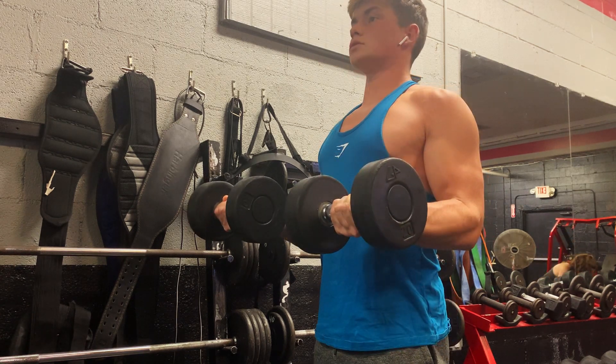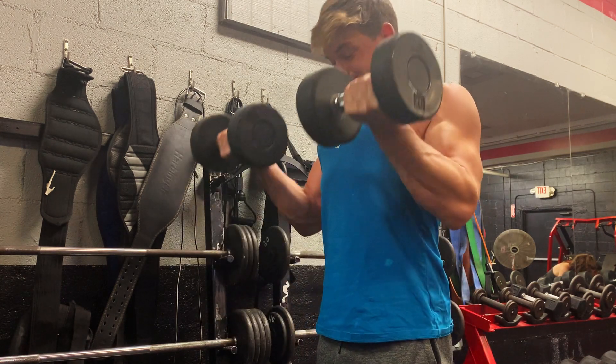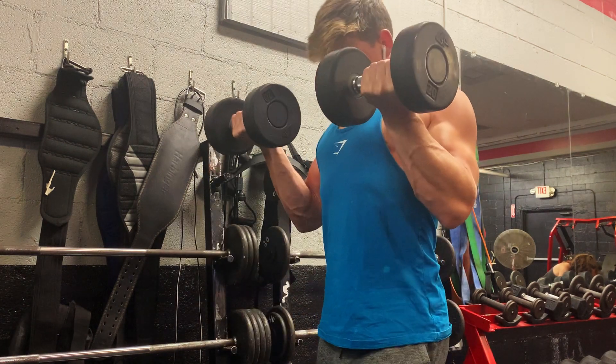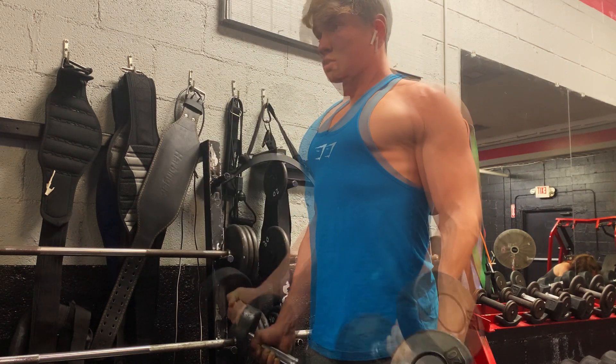Second exercise here is just a standing dumbbell curl, just using 20 pound dumbbells, lightweight once again. I start each set off with a 30 second iso hold, followed by around 15 reps. Did around three sets, taking each set to failure.